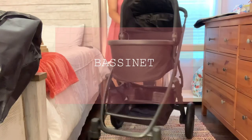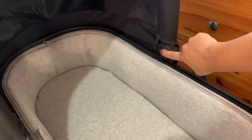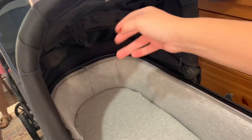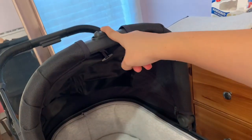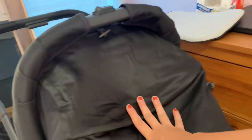Let me go ahead and put on the bassinet now. For the bassinet, there's not really much to it. These buttons are to put the canopy down. This button is to take the actual bassinet off the seat — you can tell there are indicators. There's another canopy you can pull out and it goes further, and then you just push it back in.